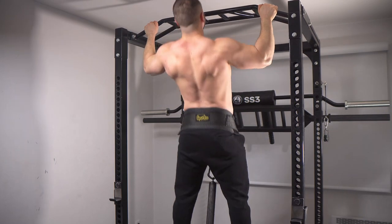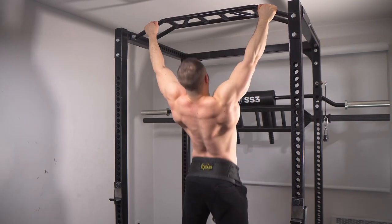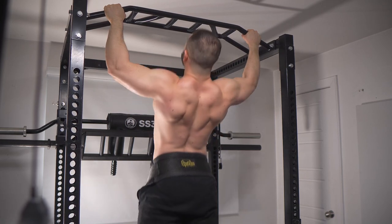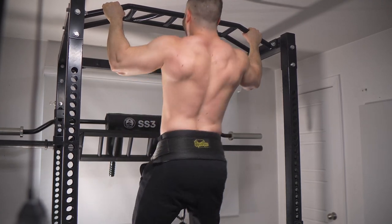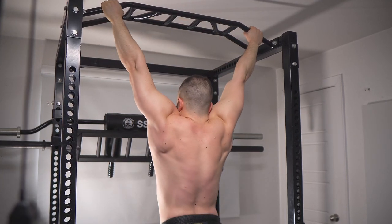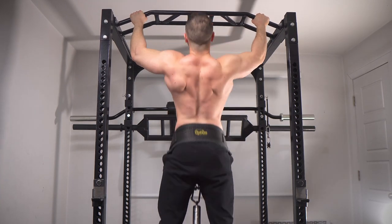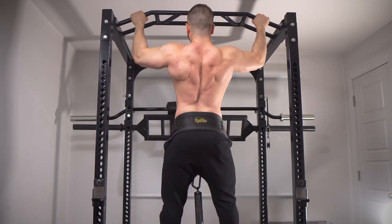Your lats still contribute — it's not an isolation movement — but you're going to feel your teres major and traps like crazy. Just look at the muscular activation in these sets. If I were to narrow my grip on this exact day, I could instantly double the load, and that is not an exaggeration. You've already seen me pull four plates. So that indicates my upper back is a weakness — not in an absolute sense, but relative to the individual. Some people might be stronger in this grip because they trained it long enough, have super long arms, are doing partials, or their lats are underdeveloped.